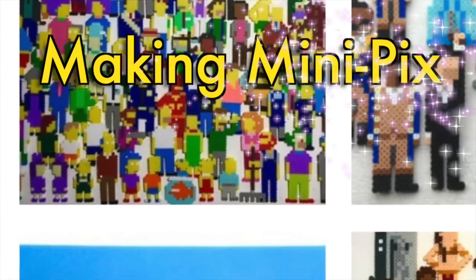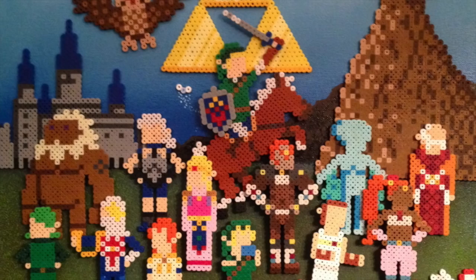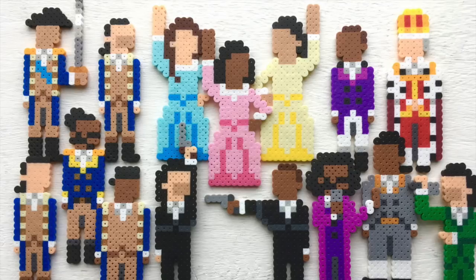Hey guys, thanks for joining me today, because I've really been looking forward to this one. Today I'm going to go over my tips, tricks, and techniques for creating mini-pics. That's my series of minimalist pixel art characters. I've made some on this show before when I pay tribute to Ocarina of Time, Hamilton, and Back to the Future.